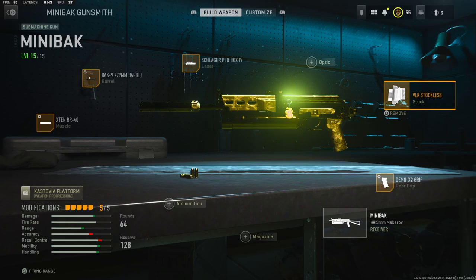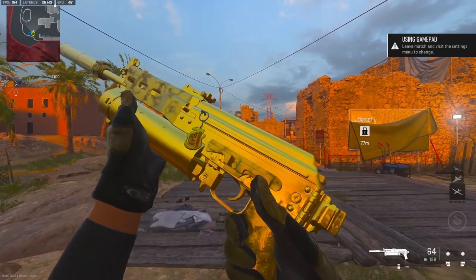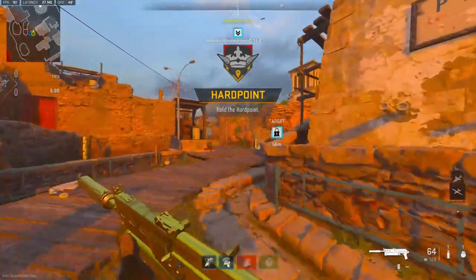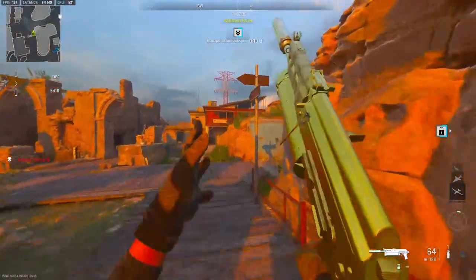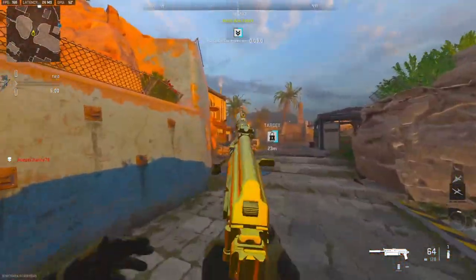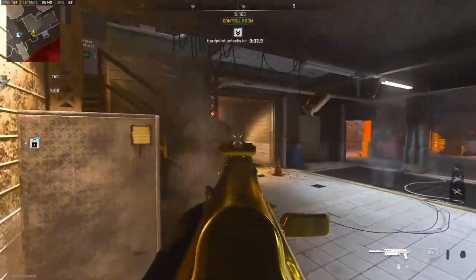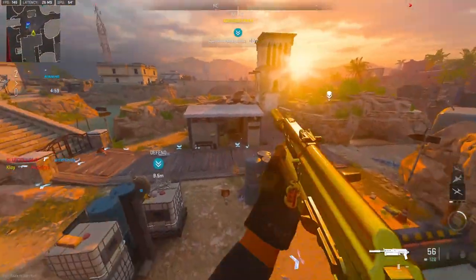This class setup is amazing and this gun is just unbelievable — I'm pretty sure it kills in three bullets. To show how good this gun is, I dropped two nukes with 100 kills. Hope you guys enjoy! We're going to be checking out the Mini Buck, and I didn't realize how good this gun was until I actually started using it. It is legit a three-shot kill.